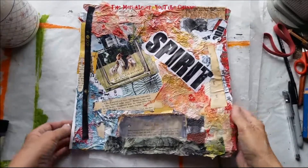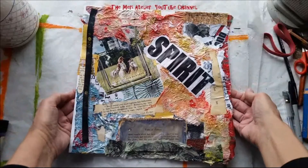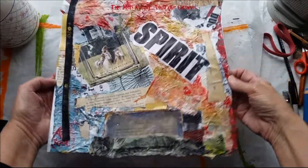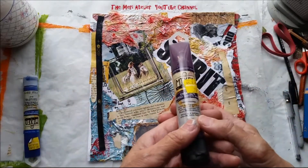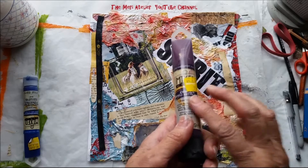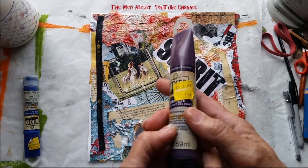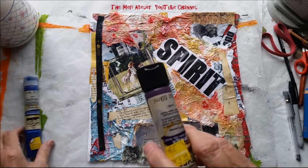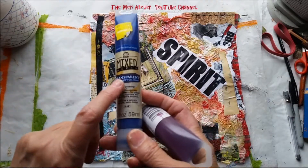This is where I'm at on it and I'm really happy with it. For a pile of scraps that would have been thrown in the trash, I think it really came together. And I really do like this mixed media paint from Plaid Enterprises — I got it on sale at Walmart for $0.75. I like this purple because it's opaque. Now I have this blue too, but this is transparent.